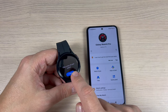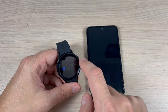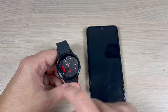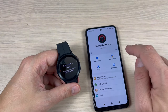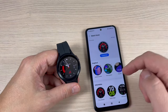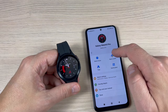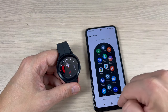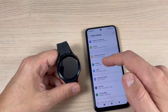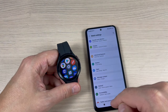You can press Start to take a tour of your watch. Press Not Now if you prefer. In the app you have Watch Faces — you can change it very easily, also from the watch itself. We also have the App Screen, Quick Panel, and Watch Settings, which you can manage from the app or from the watch.